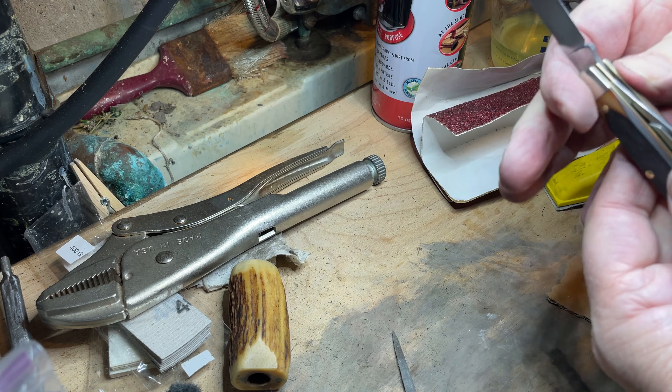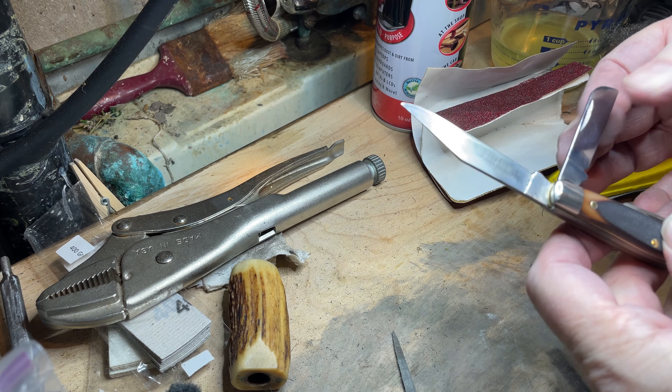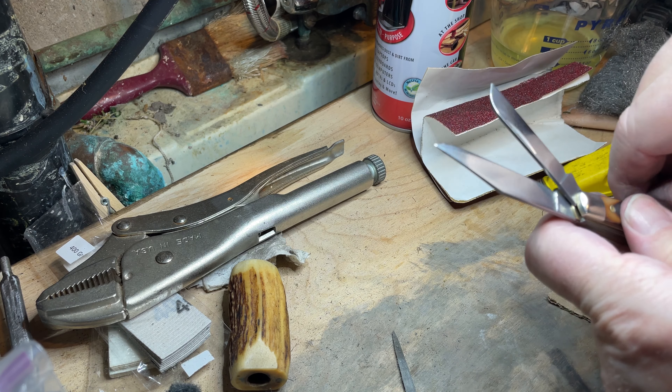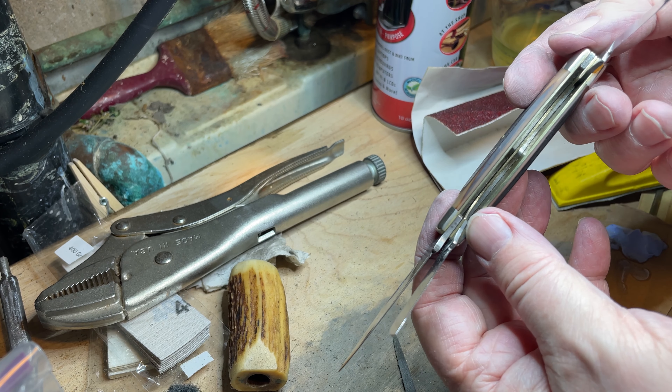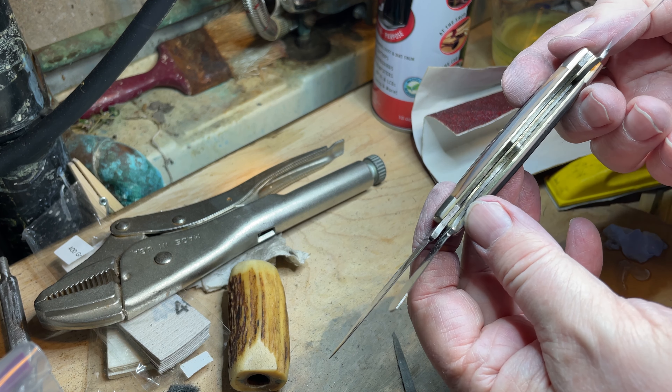I should just open everything up first and show you — well, that's the insides, but it's nice and clean now.